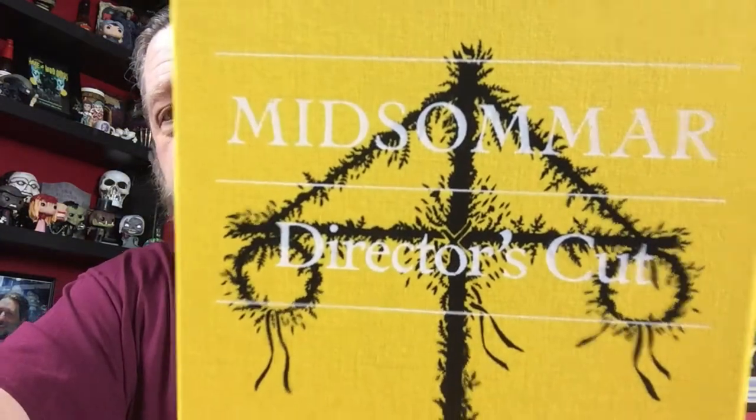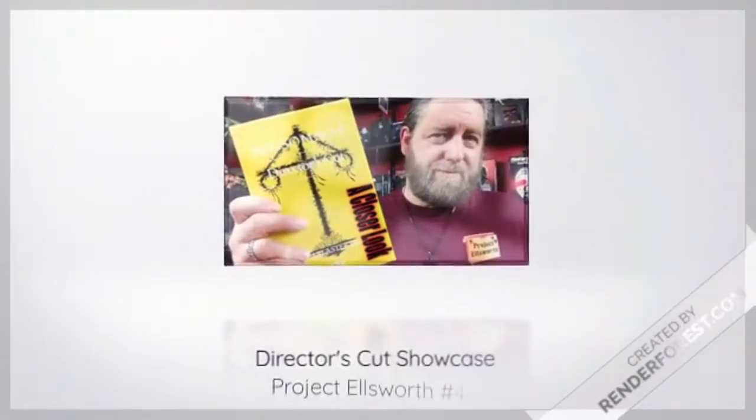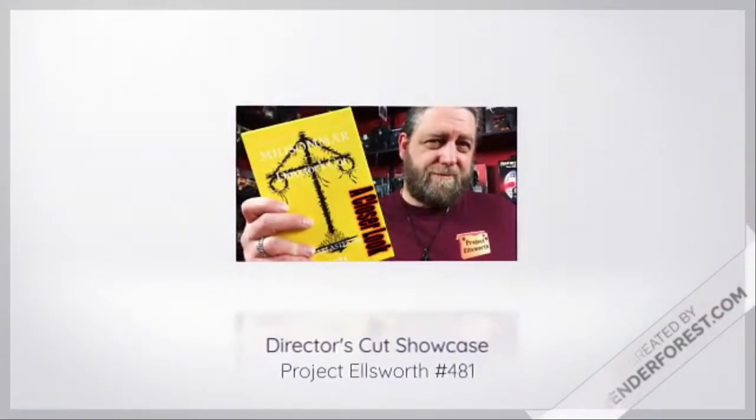What's up YouTube, it's your boy John from Project Ellsworth. Today I'm here to show you guys this really awesome director's cut of the Ari Aster film Midsommar. I saw that a few people in the horror community picked this up — namely Ben from Cadaver Club, who told me how absolutely fantastic it was, and Phil from Phil's Creepy Vids also picked it up, and they both couldn't say enough about it.